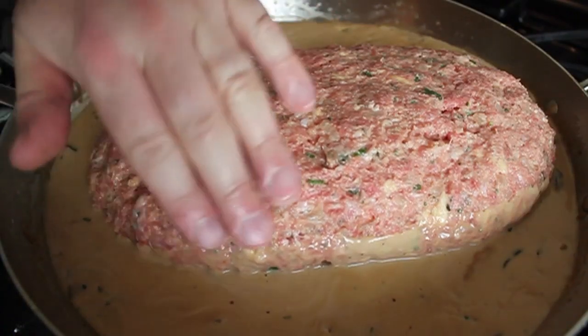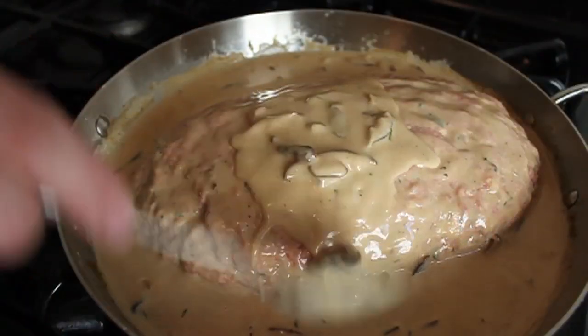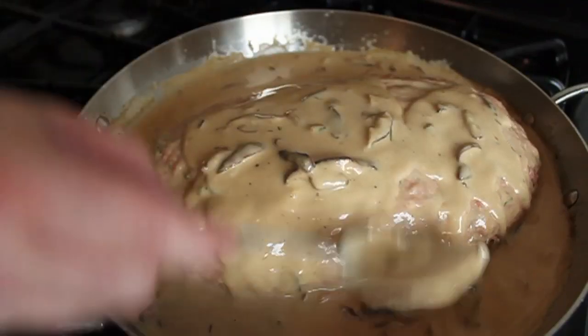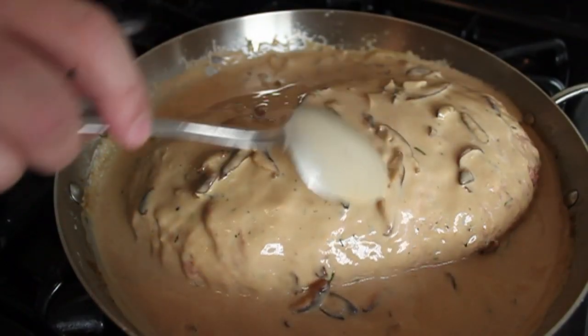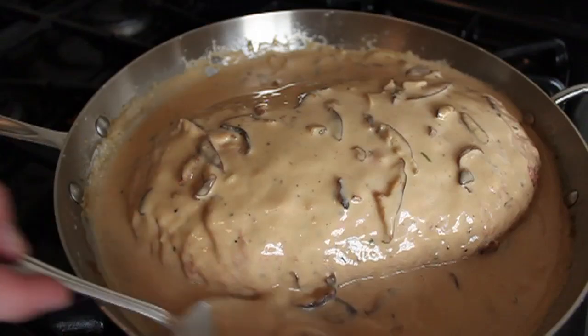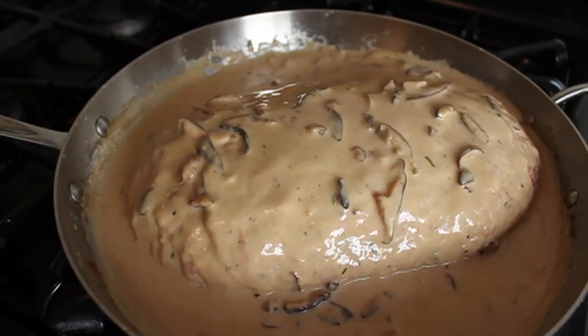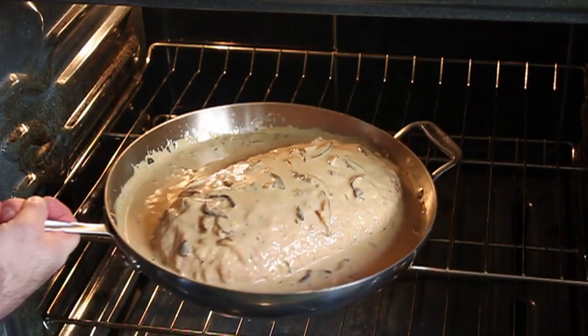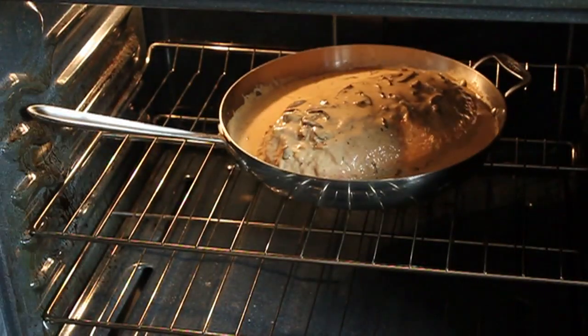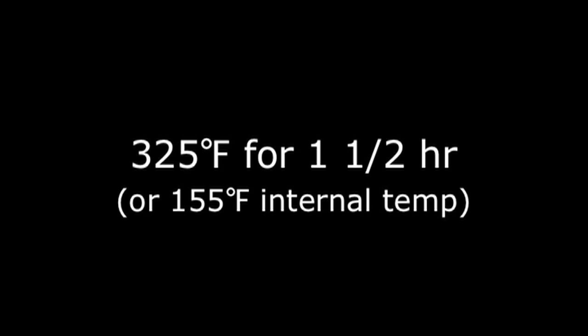Next time I make this, I'll put it in the oven to brown the top first and then baste it with the mushroom sauce. But this time I was so drawn to that sauce — it just kept telling me to spoon it over the meatloaf — and I gave in. I spooned that sauce over the meatloaf and put it in the oven, and it still came out fine.